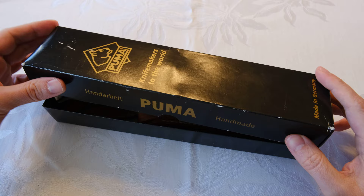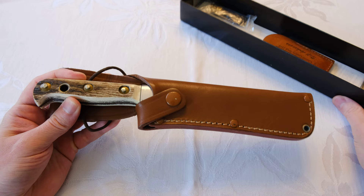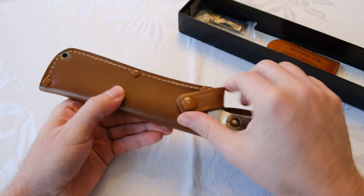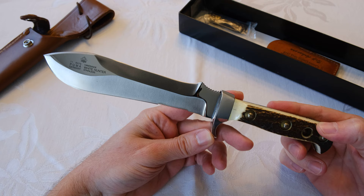This is the Puma White Hunter from Germany, made in Solingen, Germany. It comes in a box like this. You've got the leather sheath with the snap closure — a single snap. Pull this thing out. Now this knife has some history.